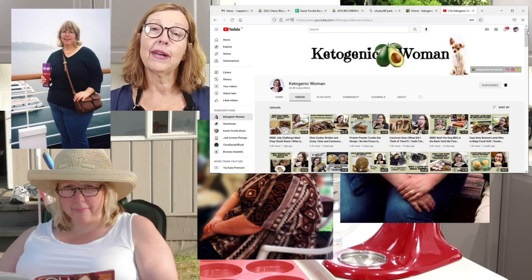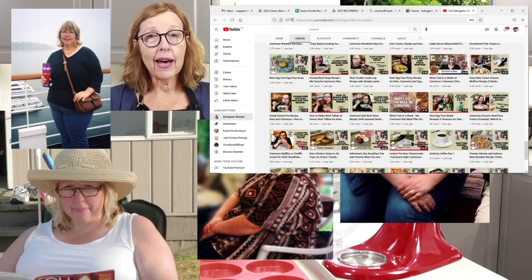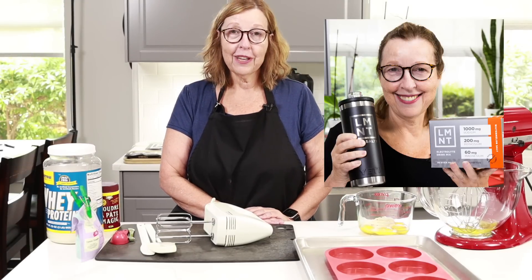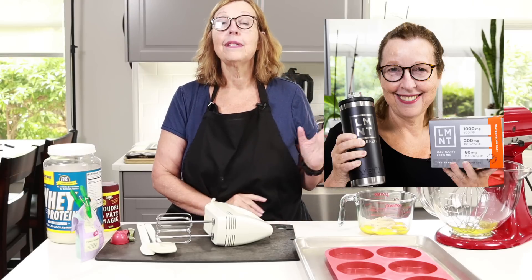If you are new here, please check out my website and some of my other videos. Welcome back, returning subscribers, I hope you like today's video. Today I want to thank Element for sponsoring this video - I will talk about that in a little bit after we get these buns in the oven.